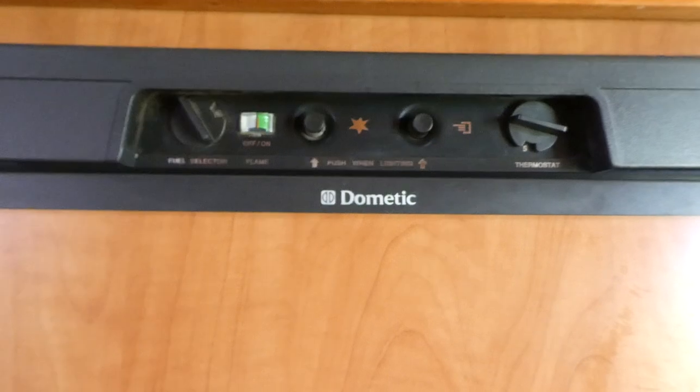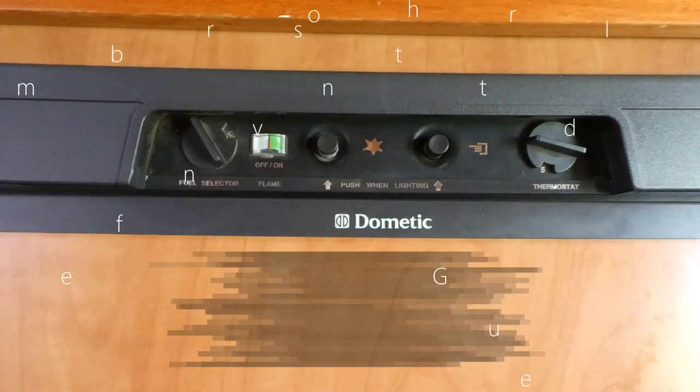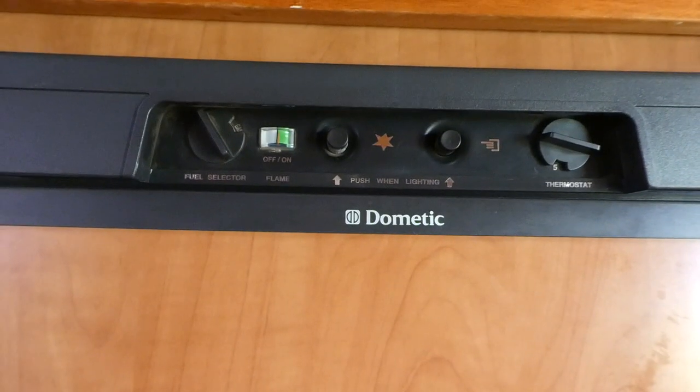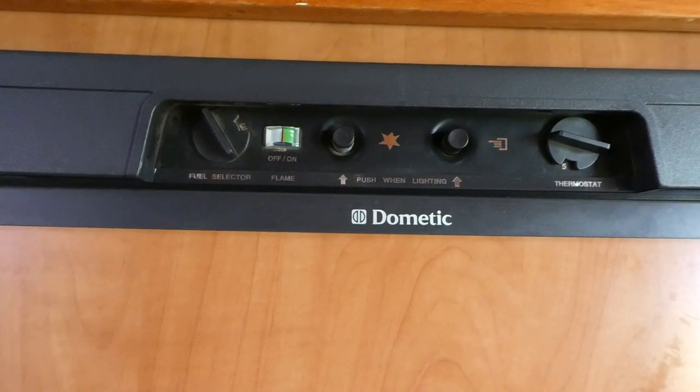Yes, you have to have DC on when you're traveling because you have no alternative — you must turn your gas off when you're traveling. The other option is to actually change the connection between your car and your DC batteries.